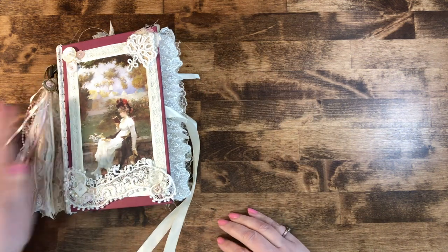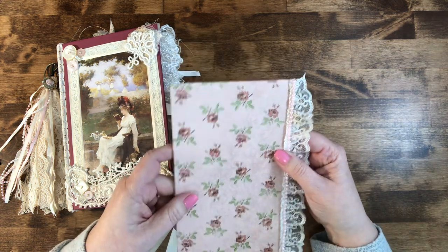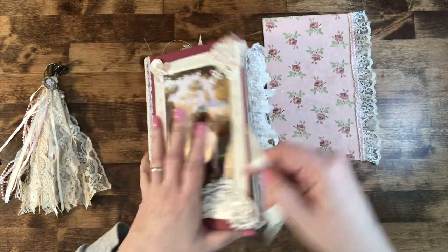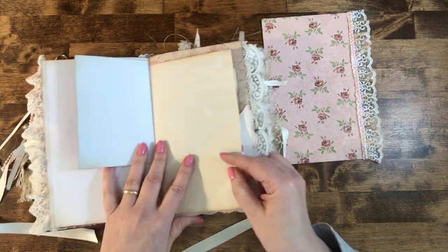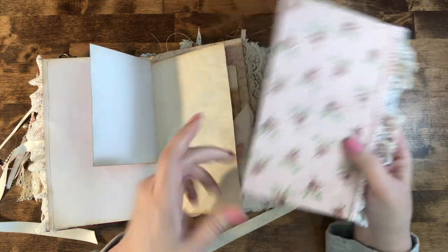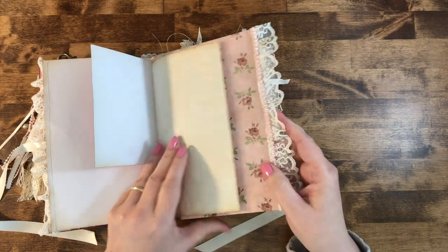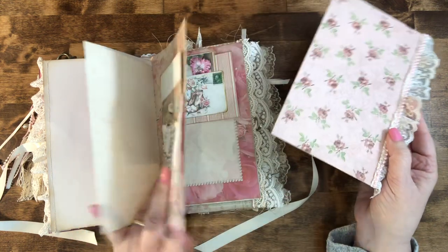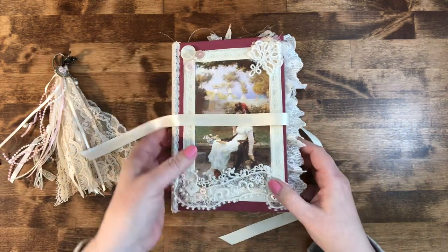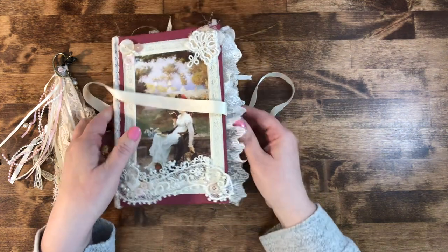Whoever buys this book will also get a journaling card I made. If you're unfamiliar, when you're writing in your journal and come across a delicate page like this, slip this journaling card behind there — it's hard cardboard. You can write on it without it damaging or denting the page and possibly poking through. You can actually leave it in the book if you wish and it adds an extra layer of lace — just stick it wherever you want.